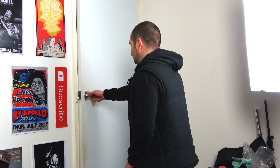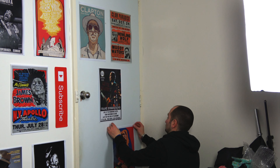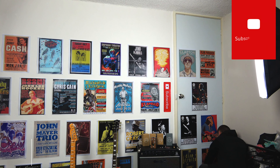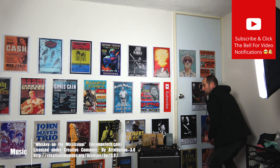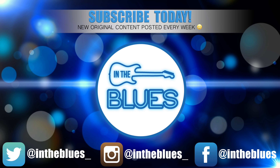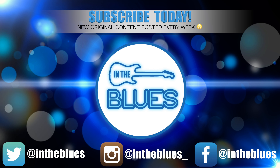I think that's pretty much it. I have some space over there that I want to fill up with some posters on the other wall — I might do that now as well. All right, that is it. I am done. Subscribe. We'll see you next time.